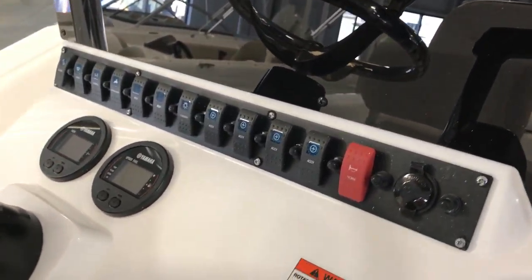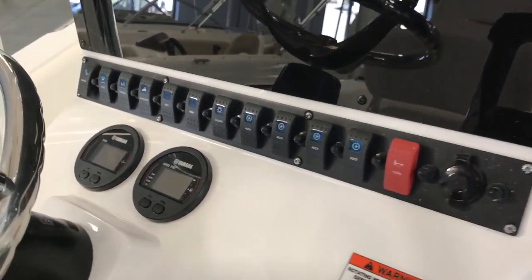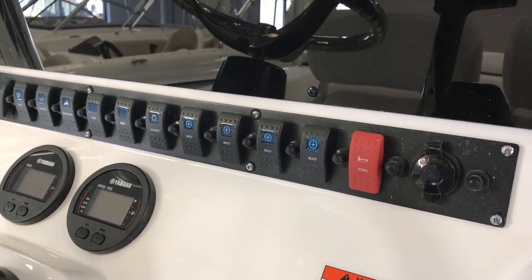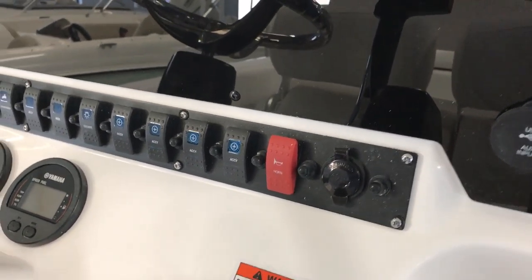The gauge layout and all the switches are nicely located — everything's set up really nicely. You've got a high pressure washdown, automatic bilge, manual bilge, navigation lights, tons of accessory switches, cockpit lights, and LED on either side of the cockpit.